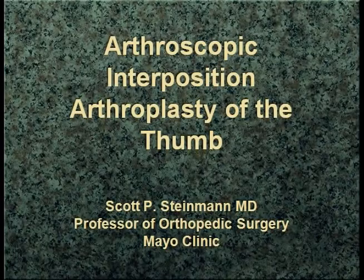We're going to go on now to Scott Steinman, who's going to share with us his thoughts on resection arthroplasty with interposition of a graft jacket.